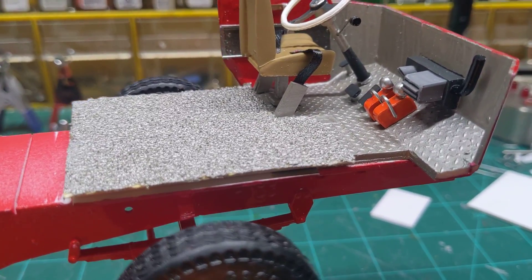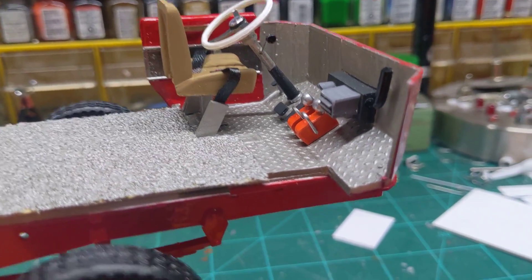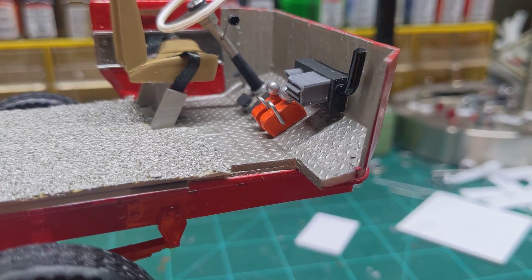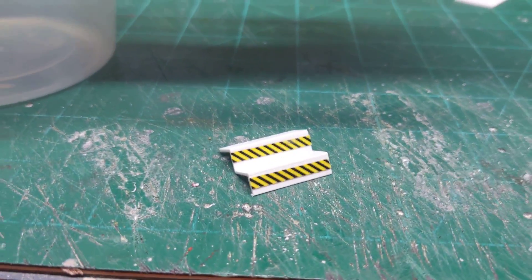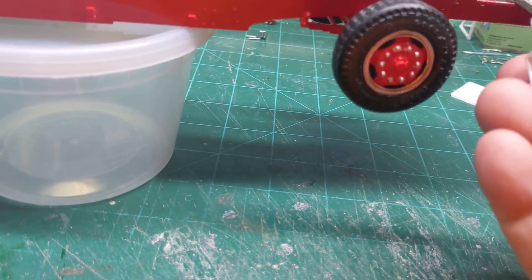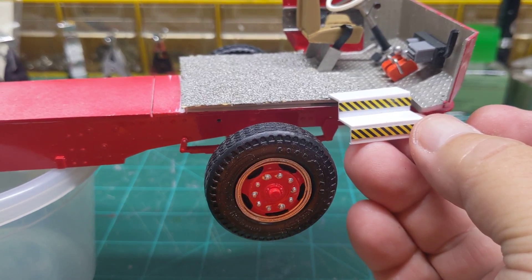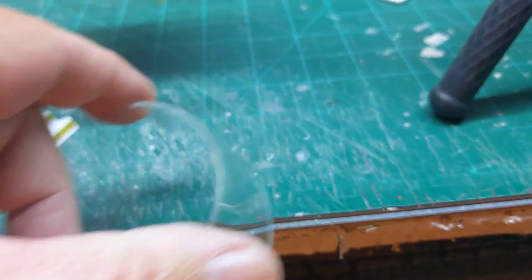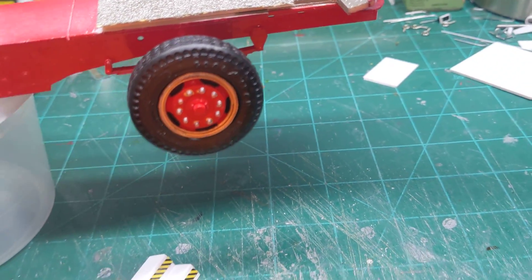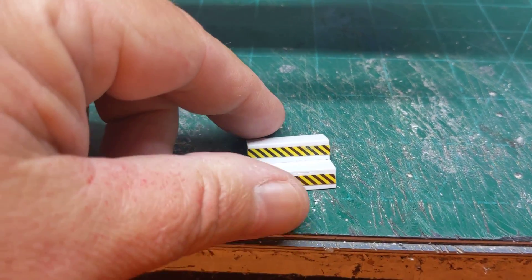I did make some seatbelts for it and got those in place on the driver's seat. We added our two flashlights down there, and then I started working on some steps. I think these will probably fit right up in here. I don't quite know if I've got the fit correct yet because I don't want to touch that body and screw that paint up, so I'll wait a day or two before I try to actually fit these into the bus door itself.